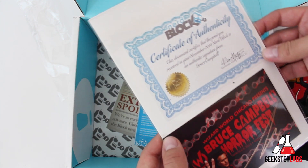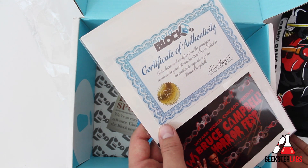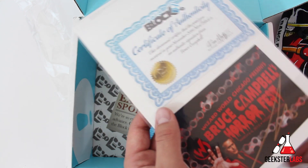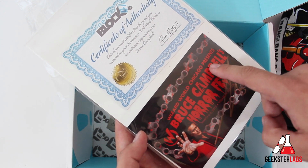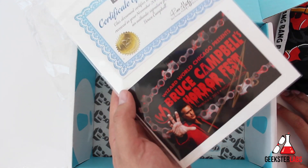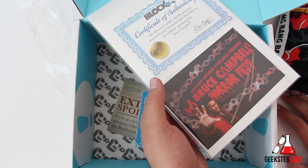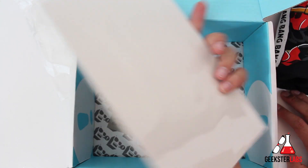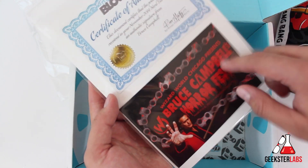What is this? We have a certificate of authenticity. This document certifies that the print you received in your November 2014 NerdBlock is an authentic signature from Bruce Campbell — Bruce Campbell's Horror Fest, Wizard World Chicago Presents. That's legit. He actually used a gold pen and signed it. If any of you are into geek culture, you know who Bruce Campbell is. If not, you may have seen him on Burn Notice. So we've got a little postcard with Bruce Campbell's autograph — I'm going to have to mount that on my wall.